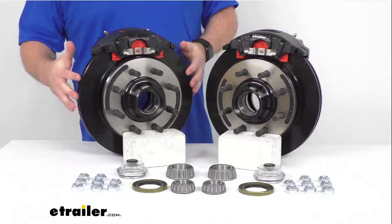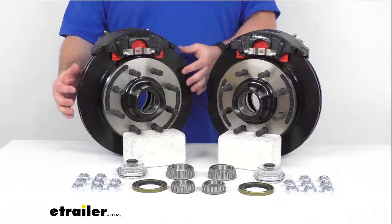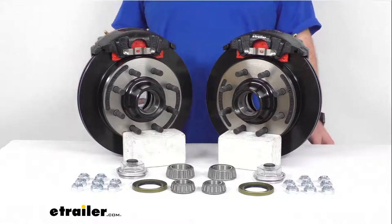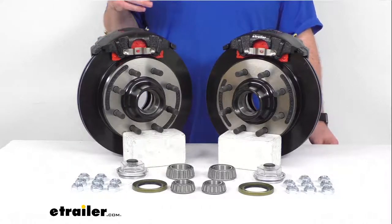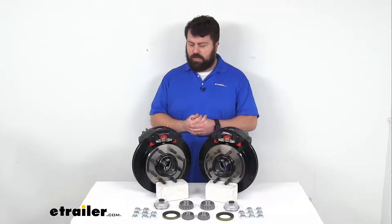Our hub and rotors as well as our calipers and caliper mounting brackets are e-coated, so they're going to resist rust and corrosion with a 250 to 350 hour salt spray rating. This is going to provide adequate rust protection for your campers, car haulers, or utility type trailers.